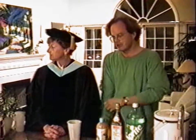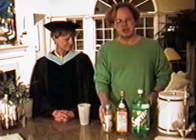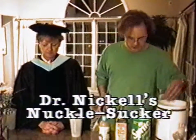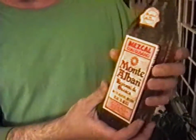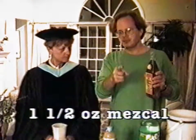We're going to mix a drink called Dr. Nichols Knucklesucker. What you want to do is add about an ounce and a half of mezcal. This particular brand is Monta Albam, but any brand will do, because we don't do those funky product endorsements on this television program.